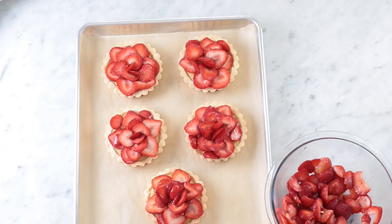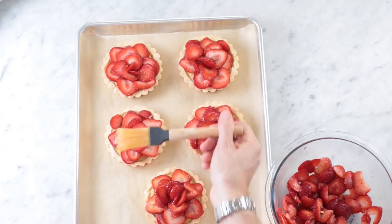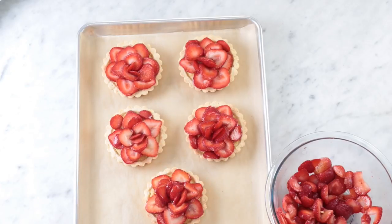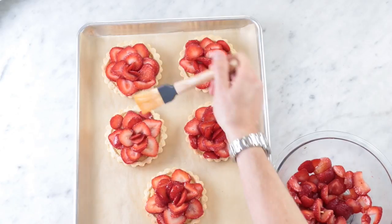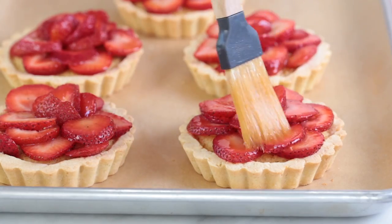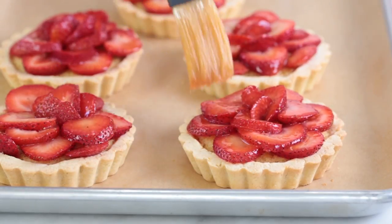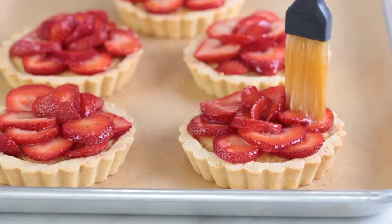To finish all of these and make them look really professional, we're going to add a little glaze — I just love a glaze. It makes everything look nice and shiny and professional. All this is is equal parts apricot jam and some water, boiled until thick, and I'm brushing it on.